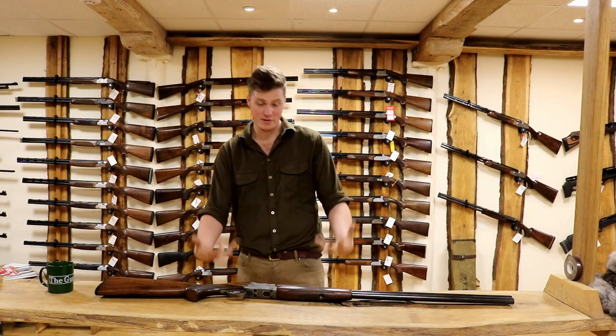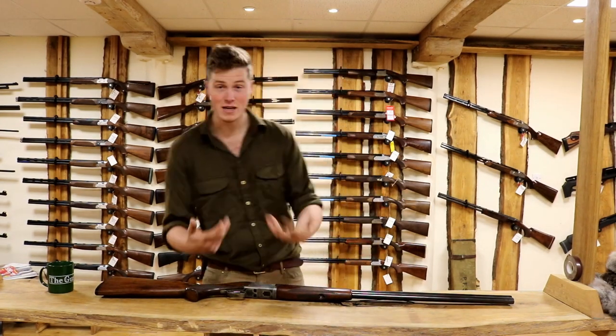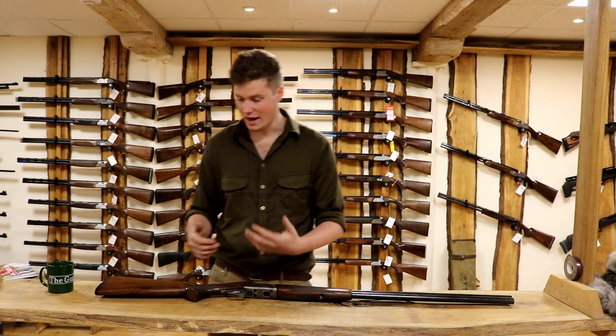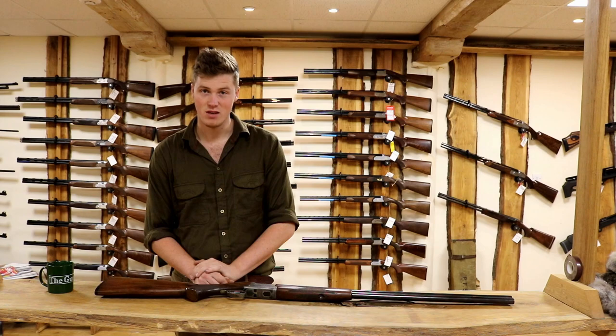Hi, I'm John from The Gun Shop and I'm here today to talk about gun fit - gun fitting, what it is, why we do it, what sort of things it involves. Let's start.